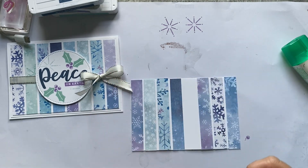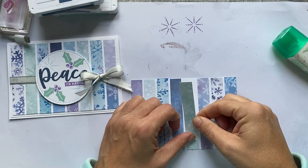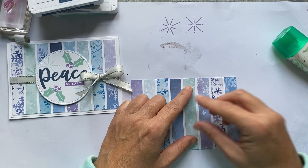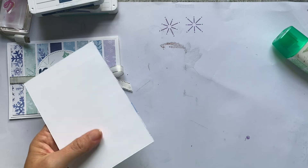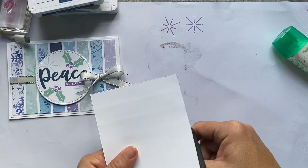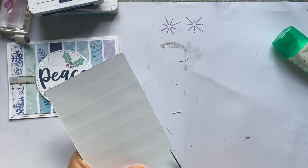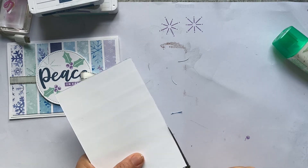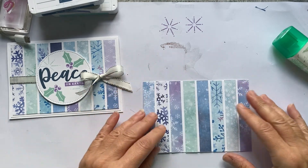You may have a slight discrepancy depending on how accurate your cutting is — I think a couple of mine are hanging over the edge ever so slightly. Once they're stuck down, turn it over and trim it down with scissors or your trimmer. There we go — a nice jazzy background.